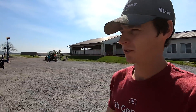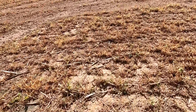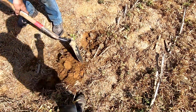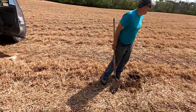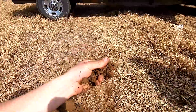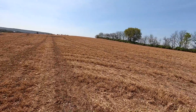Before we load up the planter we want to go check a couple fields to make sure they're actually fit. This field tends to be driest the quickest. Oh yeah, it's crumbly. We're at the quarry farm now checking this as well — this looks really good. If it's that crumbly you're good to plant. This usually gets dry quickly because it's more of a knob — higher ground, more rocks, drains out quicker.